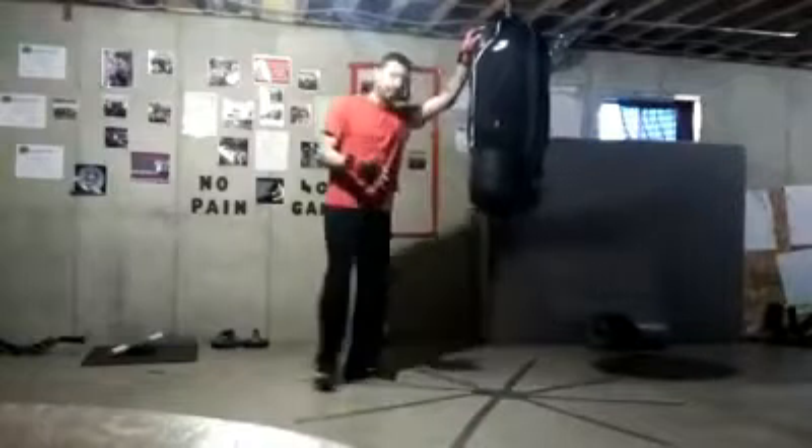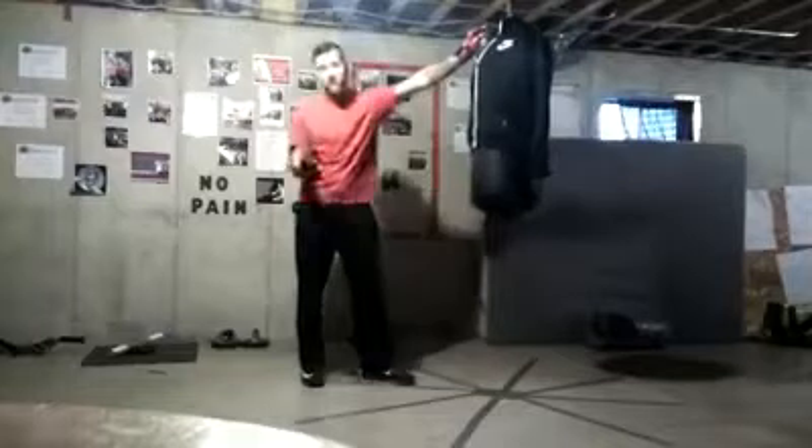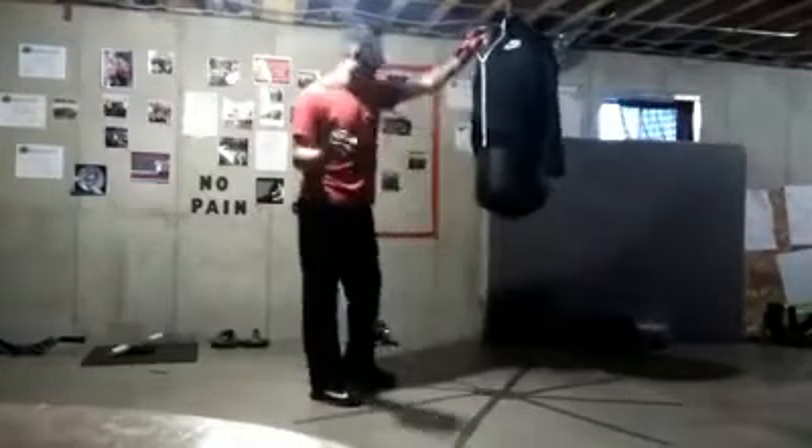The drill is pretty much based off of blitzing, attaching, flanking, striking, snatching, and then repositioning yourself. I know it sounds like a lot, but it's very, very easy.